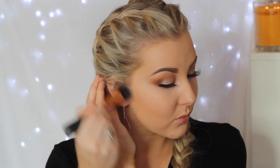For bronzer I'm taking the Bourjois Chocolate Bronzing Powder — it literally smells like chocolate! I'm using a Real Techniques Expert Face Brush, a nice dense brush, and applying the bronzer to my cheekbones, temples, and forehead just to add some dimension to my face.